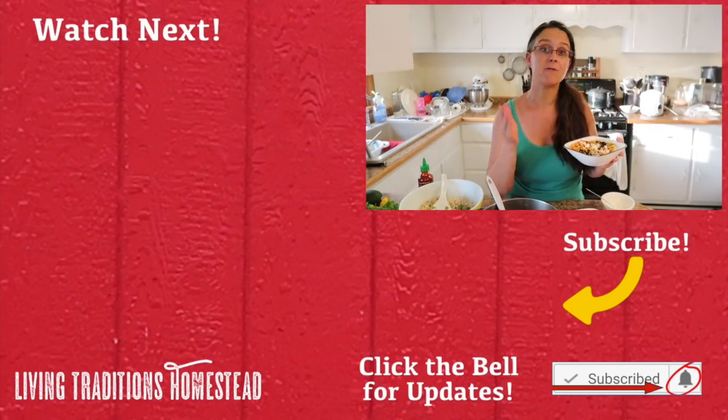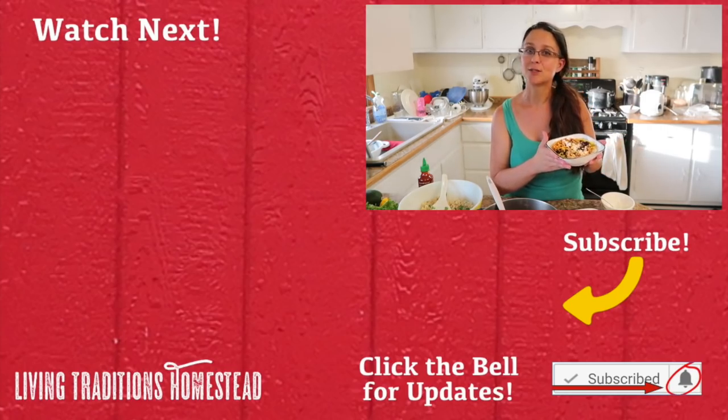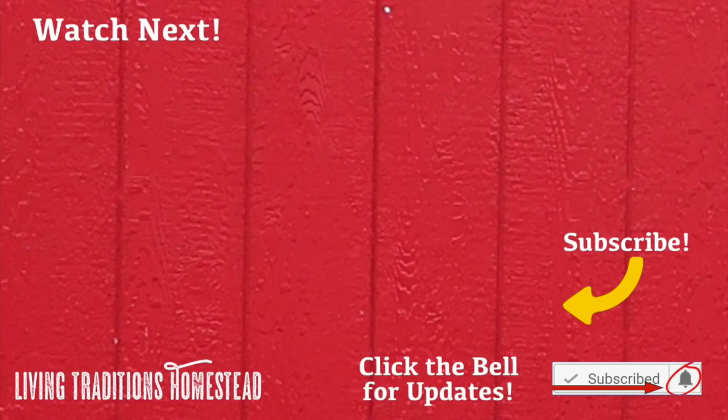Don't forget to check out the cookbook that this came from — I'll put that in our Amazon shop. Hey, if this is the first time that you're visiting our homestead, right now is a perfect time to hit the subscribe button below. And for all you traditionalists that come back five days a week for all of our videos, you guys mean so much to us — thank you. If you found this video interesting, share it with your friends and family. Until next time, thanks so much for stopping by the homestead. Take care and God bless. Let's eat!